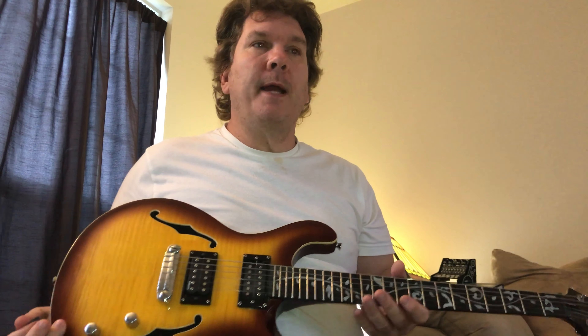I think that pretty much covers it. It's not a hard song to play, but it's just a very beautiful song. Thanks for watching and don't forget to subscribe — it helps me out. Thanks, bye.